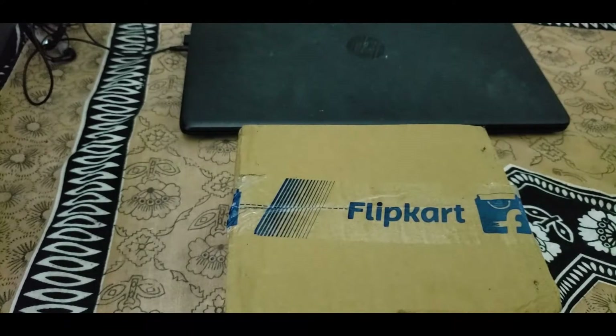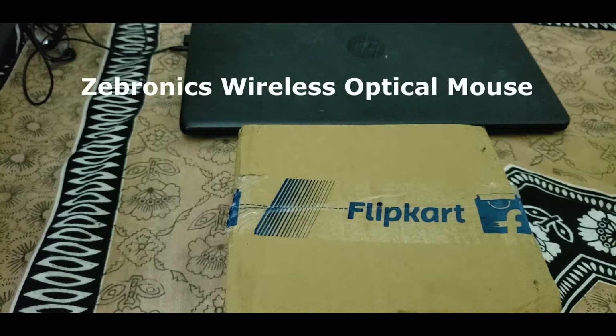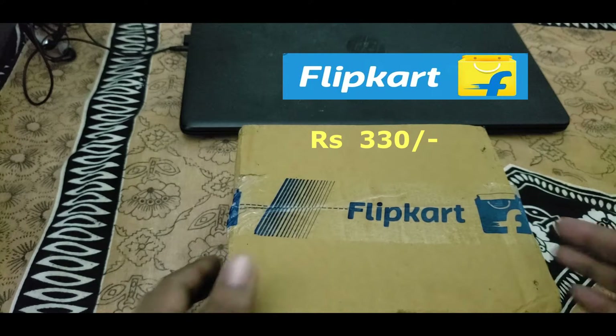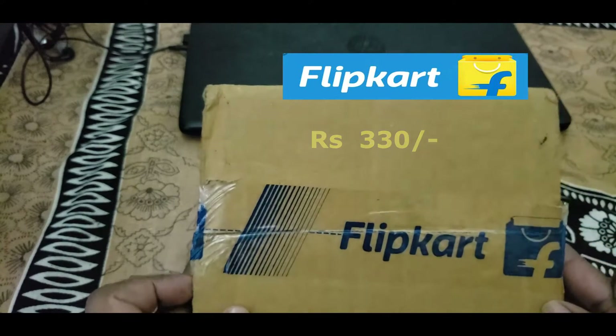Hi guys, today I'm going to do an unboxing for a wireless mouse. Nowadays we have more demand for wireless mice and we also have more options available for online purchase.